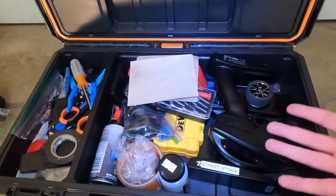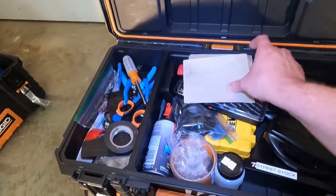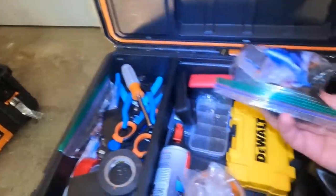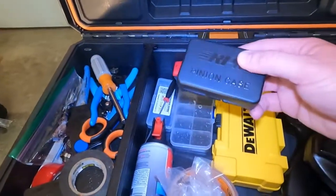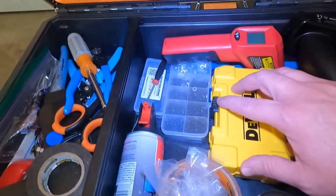Up next, my controllers — I'm still using the standard controller, so I've got one for each car. There's also sandpaper, screwdrivers with different bits, some auxiliary parts, gear covers in case you go to tracks that require them, pinion gear cases, and drill bits.